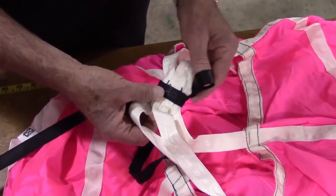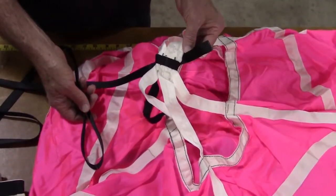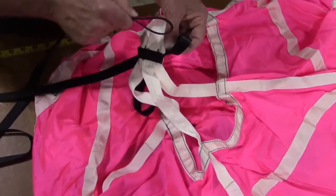Now pull the bridle cord through the gap, exposing the small loop on the other side. Take the large loop at the other end of the bridle cord and pass it through the opening of the small loop.